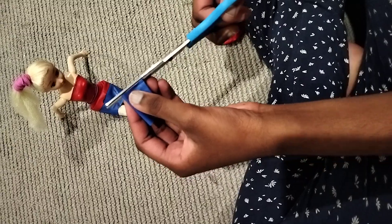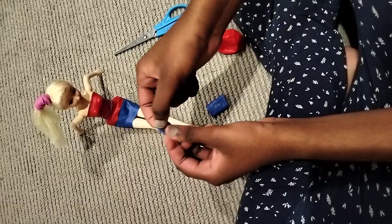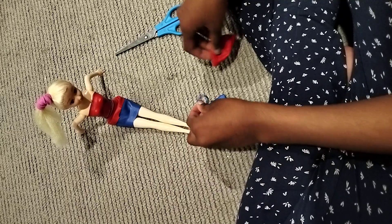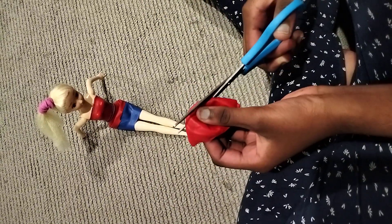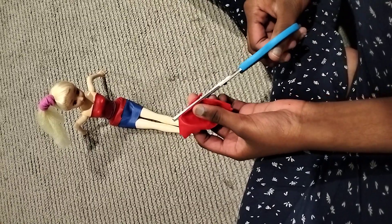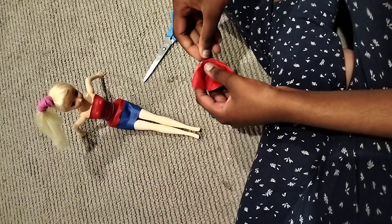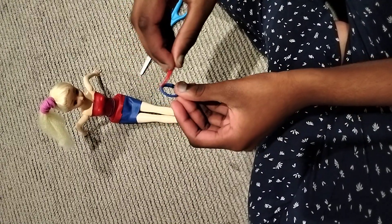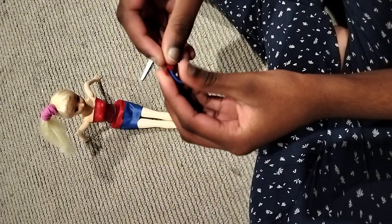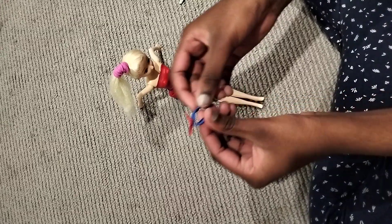We need to cut the tip of the balloon. Then we'll need a small piece of the red balloon to make the hair band. We take these two pieces, use the red one, and make a small knot.